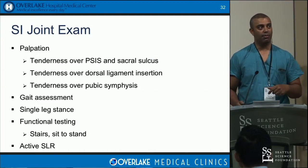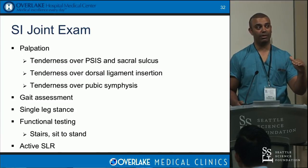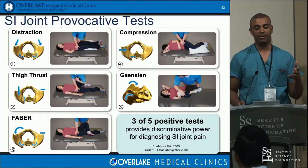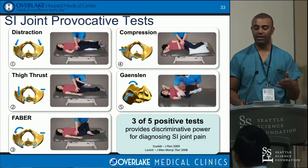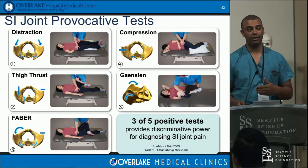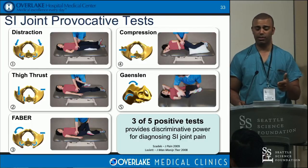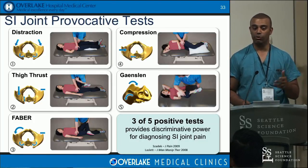There are five provocative tests shown to have 75% to 81% sensitivity and specificity. If three out of five cause SI joint pain or pain over the PSIS, you will likely respond to a diagnostic injection and that is the cause of symptoms. These tests involve five different motions: nutation with Gaenslen's, compression, distraction, forced abduction/external rotation, and thigh thrust. You want to do these tests for two reasons: one, to show the patient has the problem, and two — sometimes more importantly — to get it authorized by insurance.